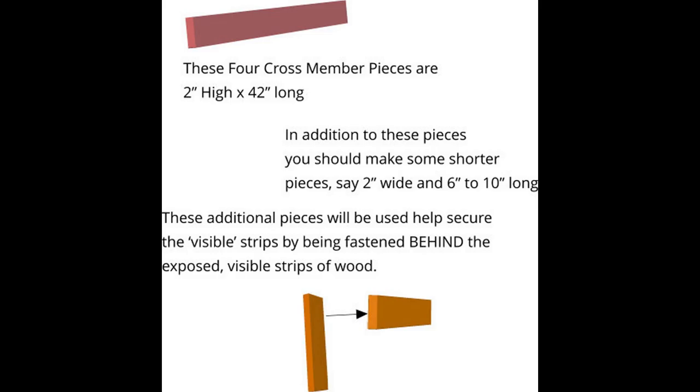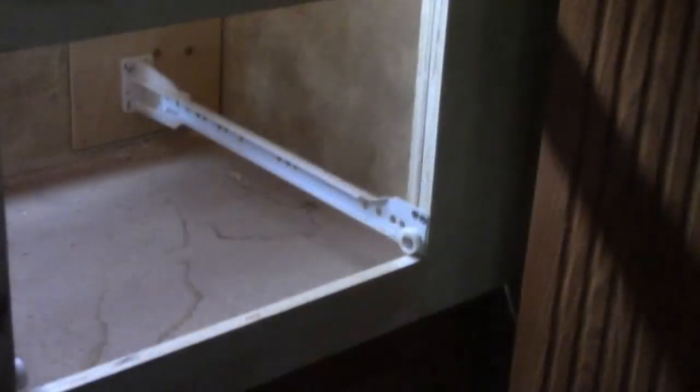You're going to want some extra pieces that are two inches wide and six to ten inches long or so. They're going to support the drawer separators and allow you to fasten the cross members so that they'll stand up.